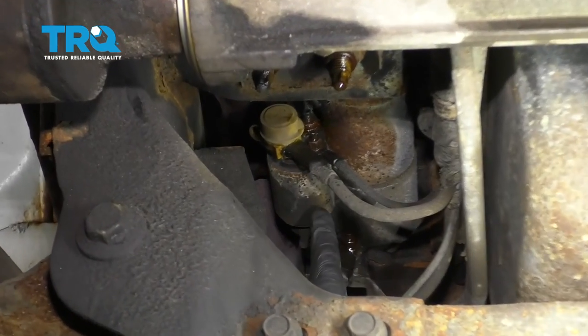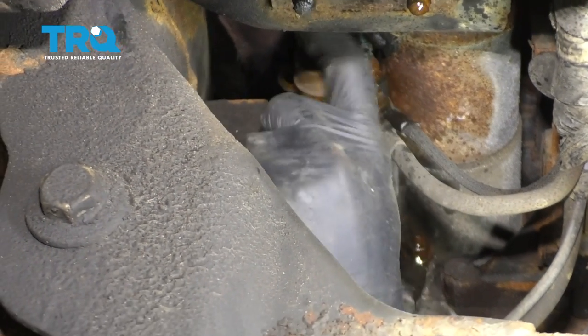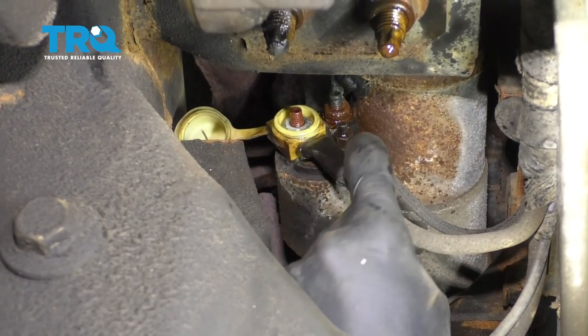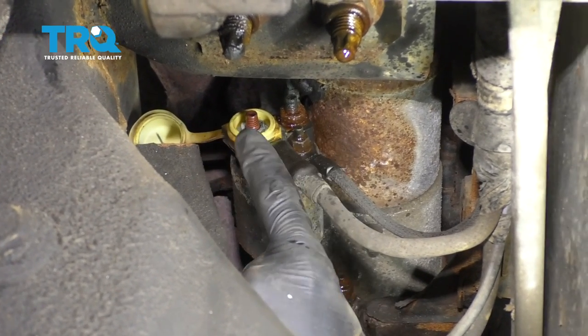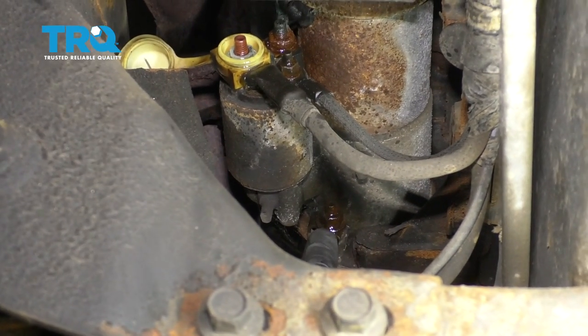The next thing we need to do is remove our starter from the truck. To do that, there's a little cover over the power wire — just pop that right off of there. You're gonna see that you have a power wire here, another one right there, and then you have some ground wires over here. Let's remove them all.